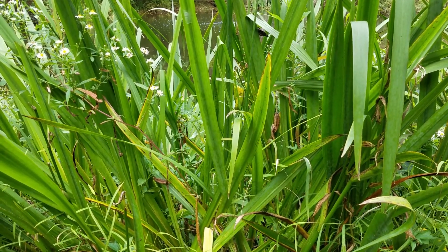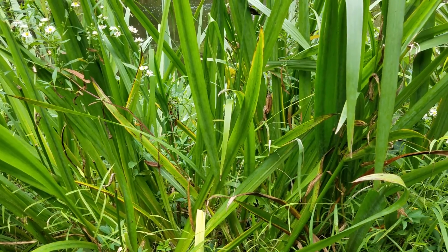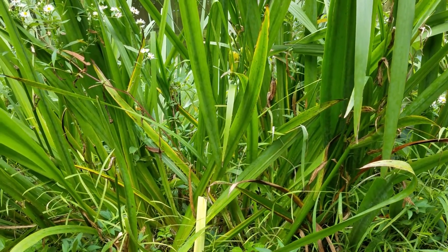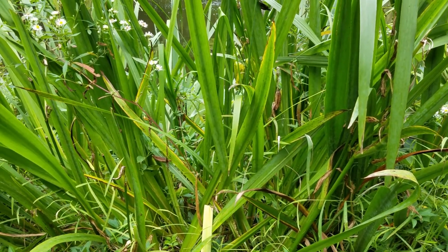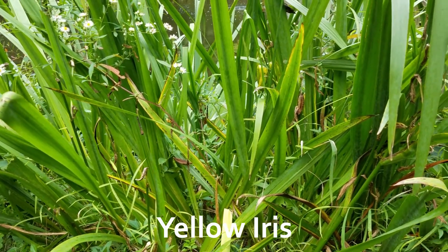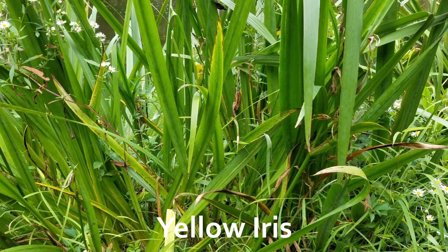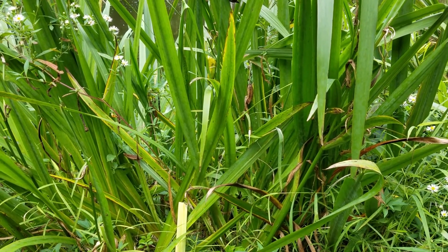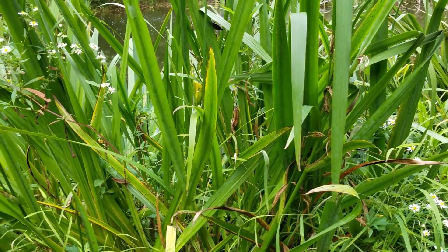Here is a common pond plant at the nature center that easily disperses its seeds using the pond. The seeds of this iris — this is a yellow iris — when they land on the surface of the water, they float and can travel easily from one side of the pond to the next.